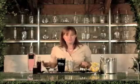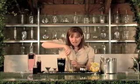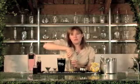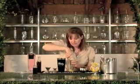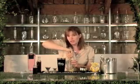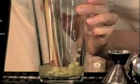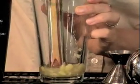Now I'm going to muddle these together. By muddling, I mean I'm going to press down on the ginger so as to extract the flavor and the zing and the zip, and have it blend nicely with the tart, fresh lemon juice. My goal is not to turn this ginger into a mushy paste at the bottom of the glass — I just want to press enough so that I can extract the flavor.